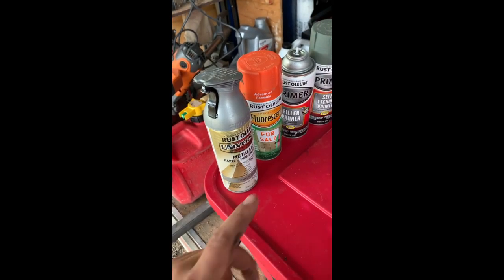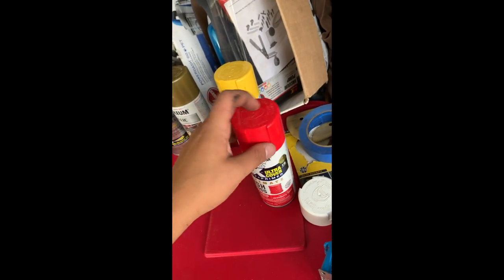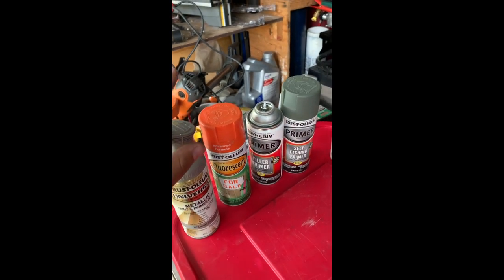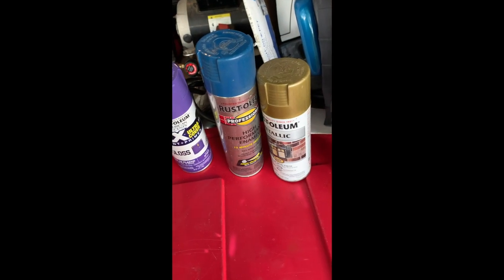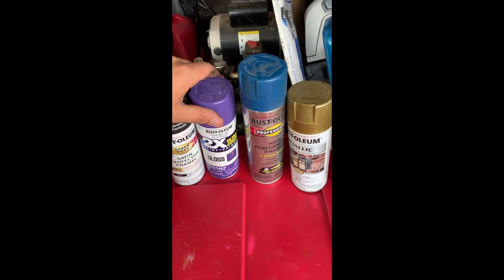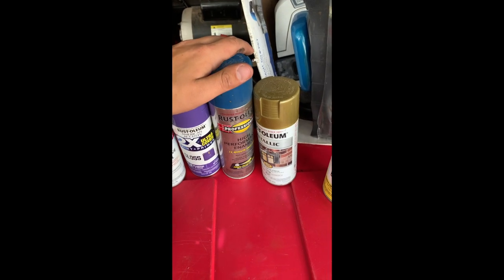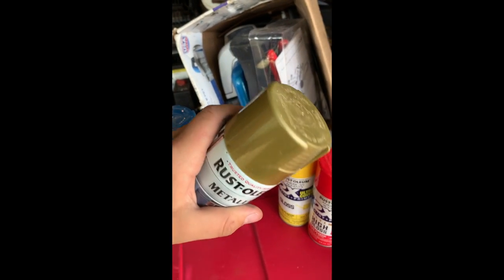Here are our paint options: silver, orange, primer, black, purple, blue, gold, yellow, and red — that's the red we painted it before and I really liked that color, but I'm done with that for now. I don't want orange because it's been orange before, and the silver isn't spraying correctly right now. So we're basically deciding between these four darker colors. I'm really torn between purple and blue, but the gold — I bet that would look sweet.